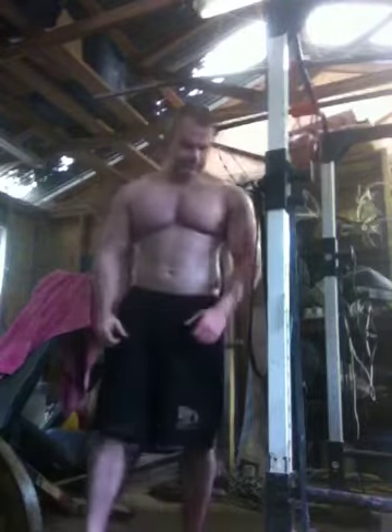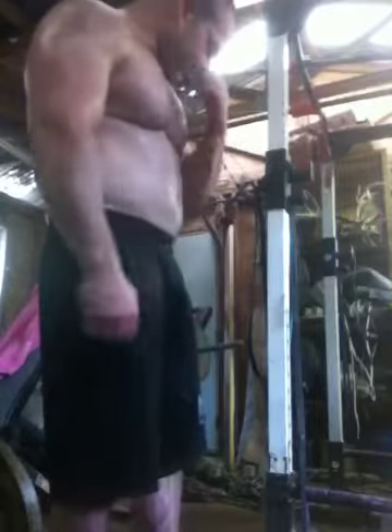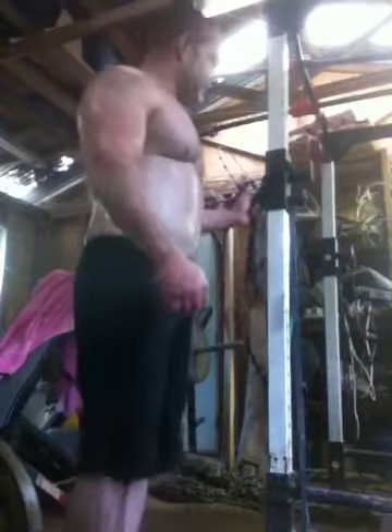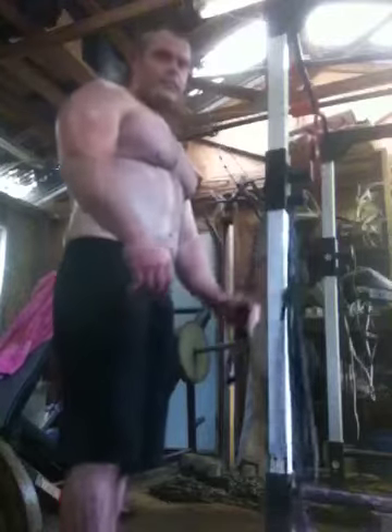I'll do about three sets of those and I'm going to finish off with some band hammer curls to failure with the minis. Anyways, I've got about two weeks and a few days to the tournament. This is my last heavy day. I'll be doing a bunch of just prehab type work. All my effort above 70% is over with today.